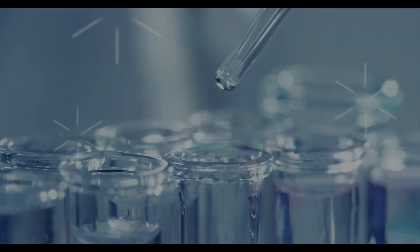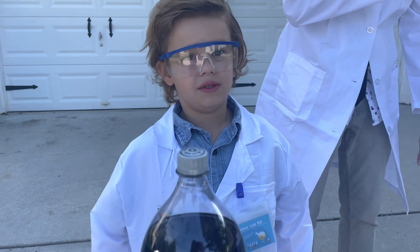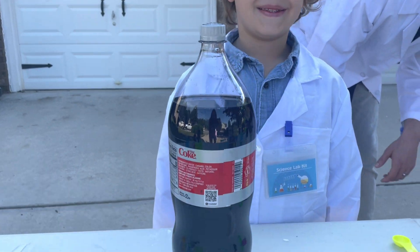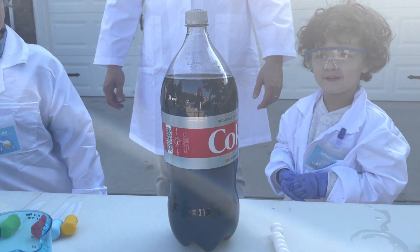Lava lamp is done. We're going to make volcanoes. We're going to do the crazy Mentos and Cokes that all scientists love.